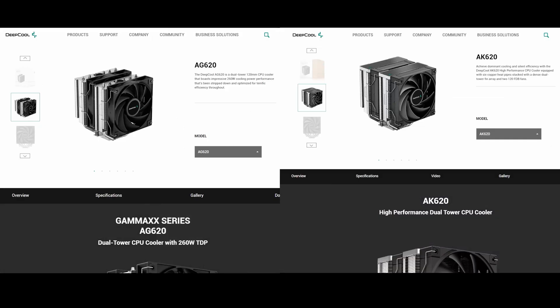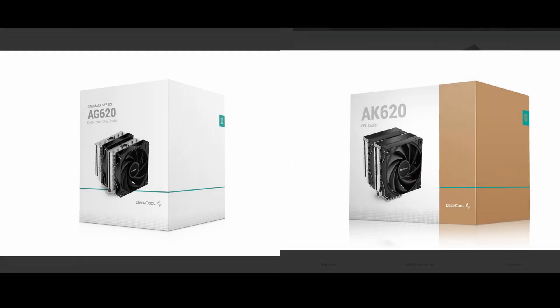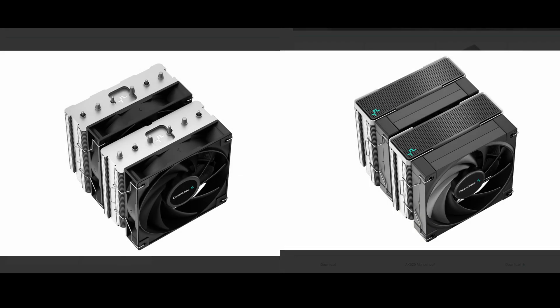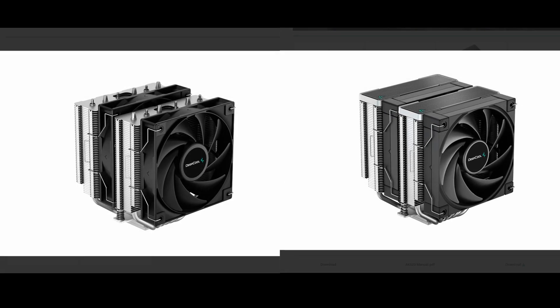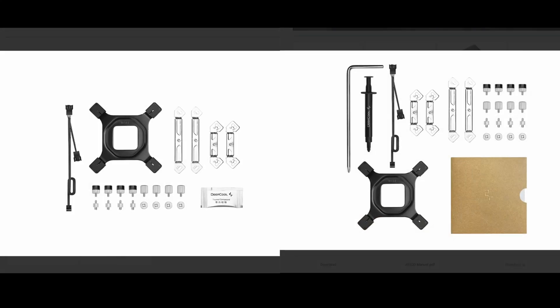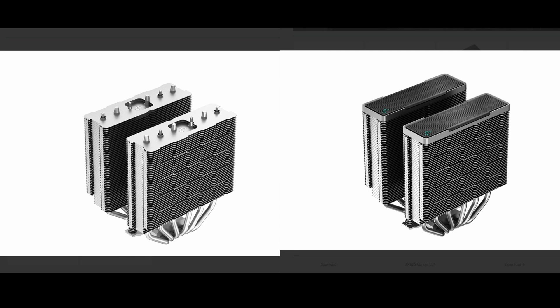Next, we have the AG620 and AK620. In terms of packaging, they are slightly different, with the AG620 being a little bit bigger and featuring a brown box with an outer sleeve. In terms of the design of the coolers themselves, like the AG400 series, they also look almost the same, with the AG620 also having a shroud on top and a slightly different looking fan. Unlike the AG400 series, the AG620 series seems to share the same exact mounting accessories even for the Intel platform.